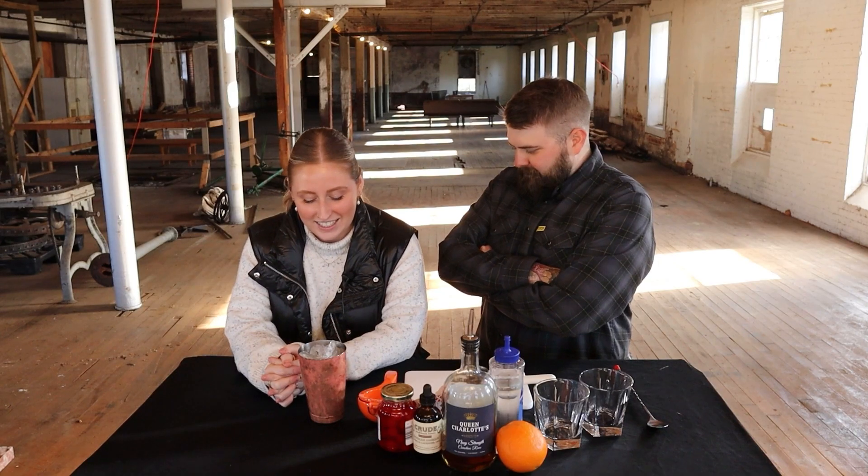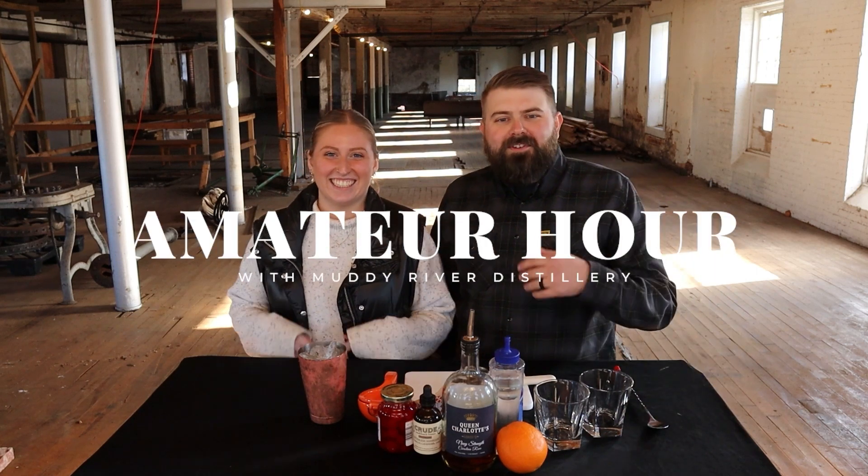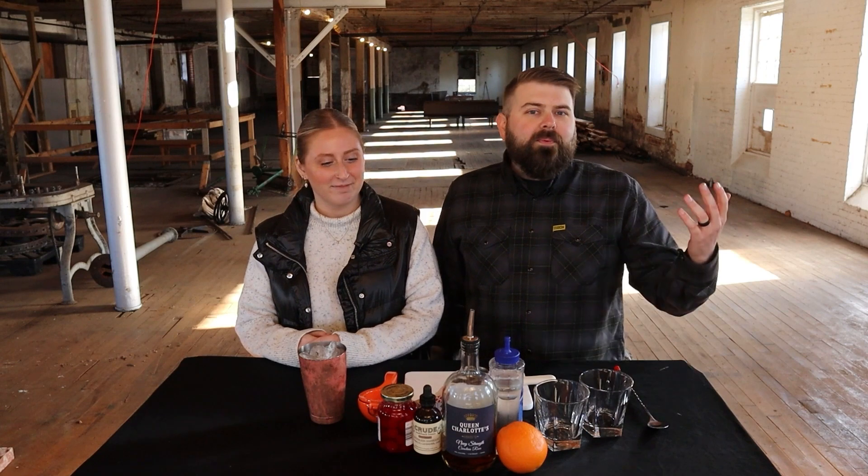Welcome to Amateur Hour! I'm Jordan, I'm Brie, and I'm going to make Brie a drink today. This is a really simple one — that's the whole point of Amateur Hour. We've definitely done some takes on old fashioneds before, but I'm doing an old fashioned today.